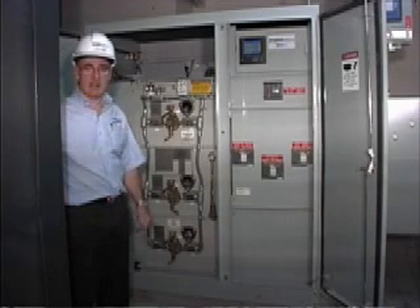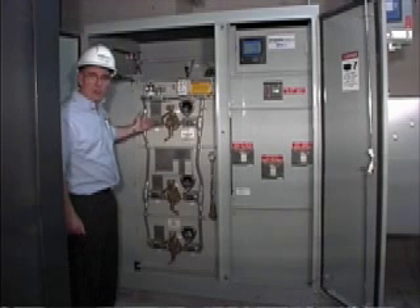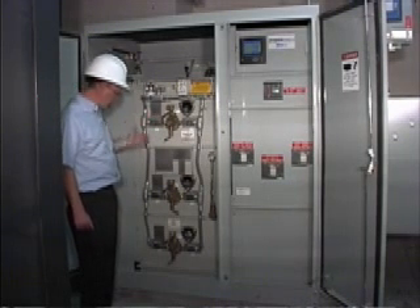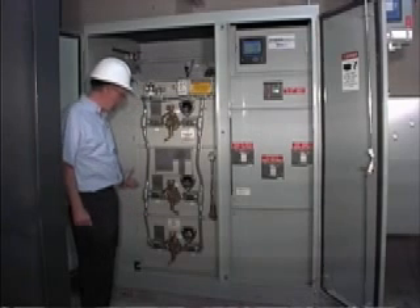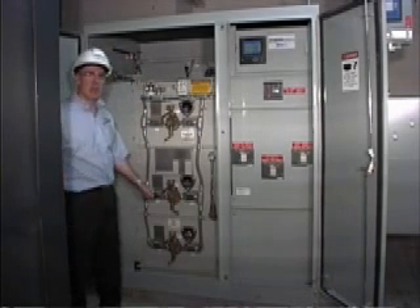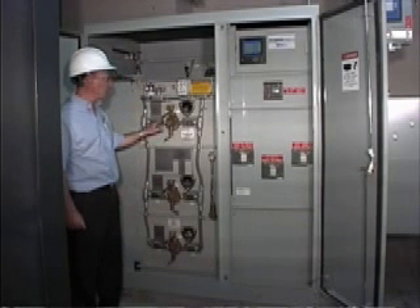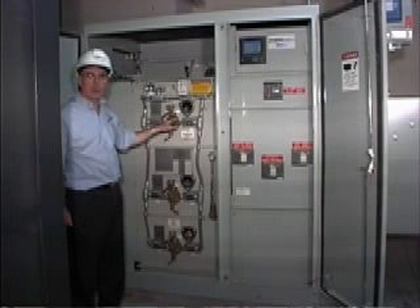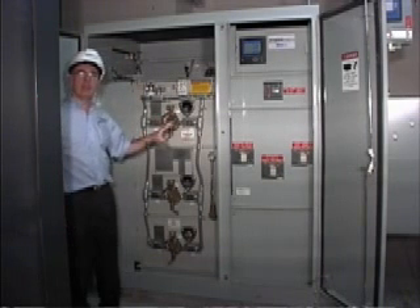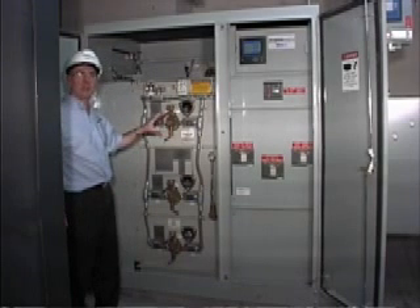This particular unit is in service now, and it is a loop switch arrangement. So we have two switches for the loop, one coming in here and one coming in here, and a separate switch for the transformer. Each of these switches is rated a full 600 amps load brake, and this one has been ordered with the ground, open, and closed positions. The ground position being integral to the switch, so you can go to ground by simply operating the switch from open to ground.